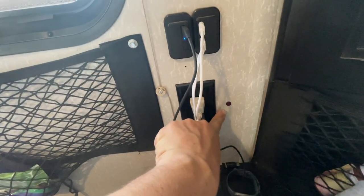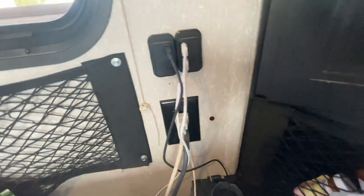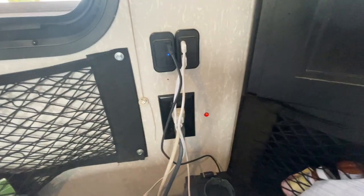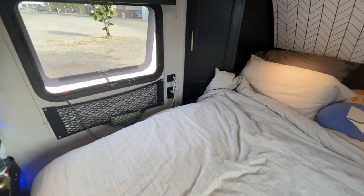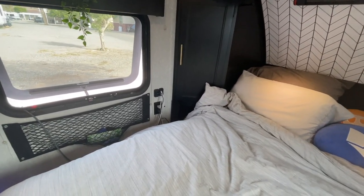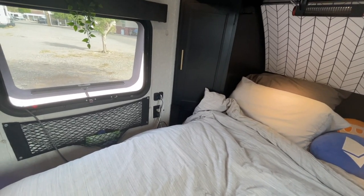Down here on the side, we installed a new little light that's connected to the switch I installed for the water heater. The second I press on the water heater button, it turns on that light so we know the water heater is on, and vice versa when I turn it off. We don't like to have the water heater running all the time — it takes about 30 minutes to heat up to max temperature, so we just turn it on before we need it and off once we finish.